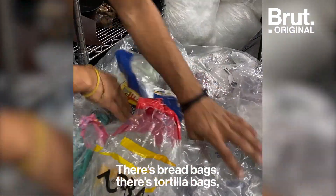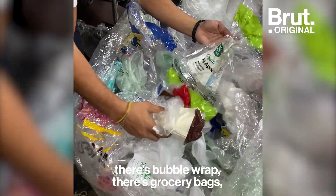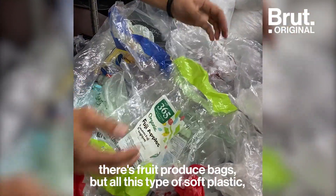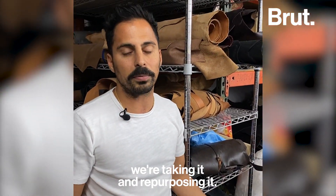There's bread bags, there's tortilla bags, there's bubble wrap, there's grocery bags, there's fruit produce bags — but all this type of soft plastic, we're taking it and repurposing it.